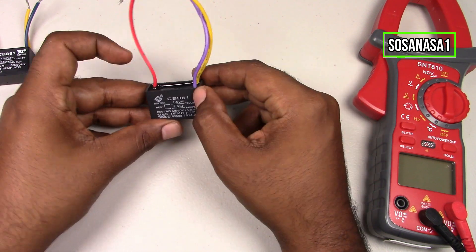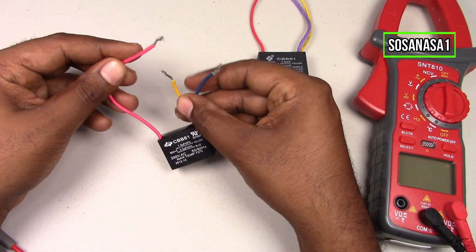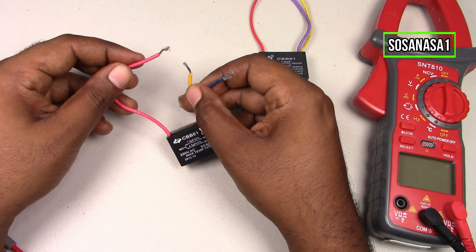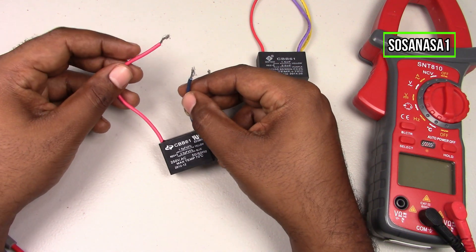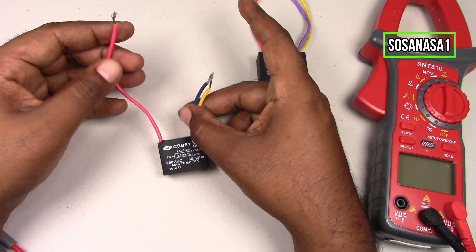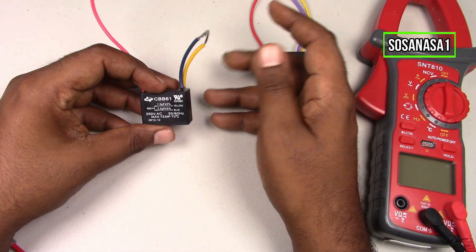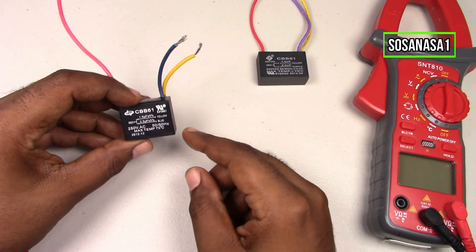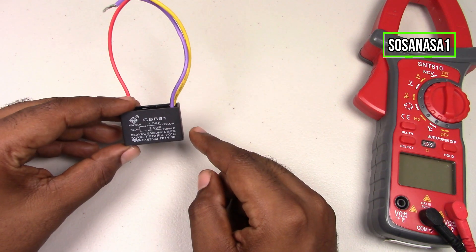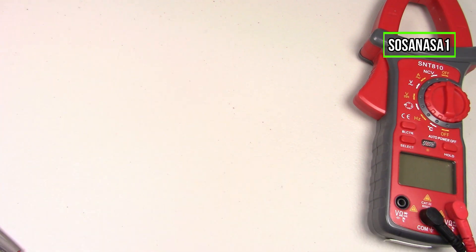Now let's do this with the other capacitor. Take the red cable and touch with the yellow cable, then touch the red cable with the blue cable. Now it's safe — this capacitor has no energy inside, which means it's safe to test. And this other capacitor has no energy inside, which means it's safe to connect to the multimeter.